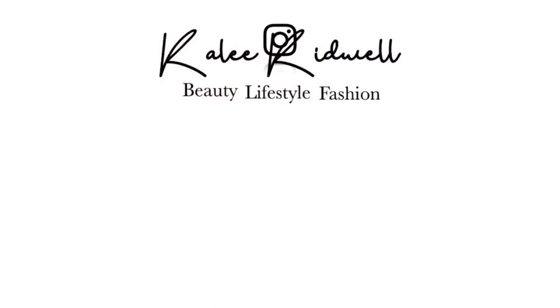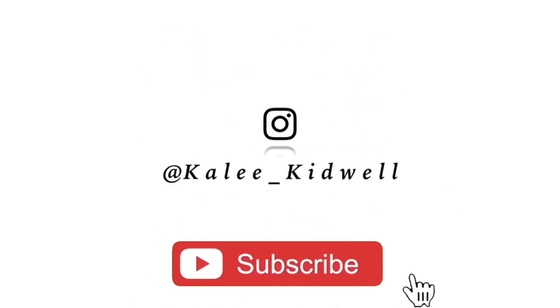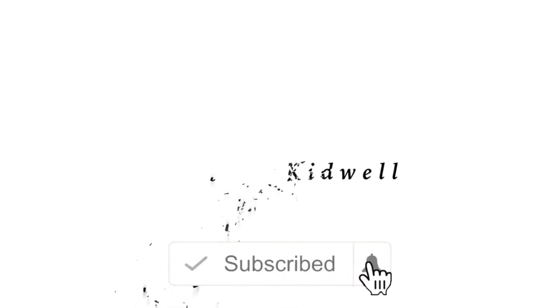Hey everyone, it's Kaylee and welcome back to another video. If you see, I'm wearing a lot less makeup so my face is really red right now. Just a little disclaimer.